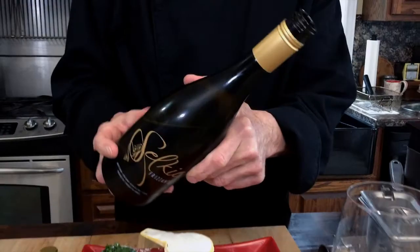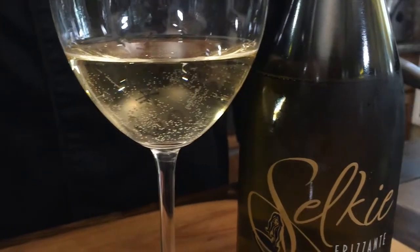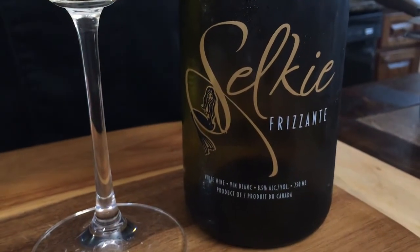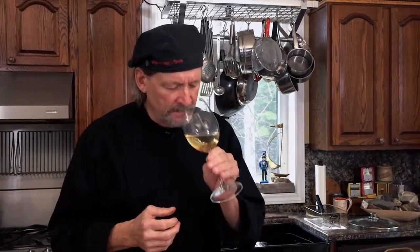Let's talk about the wine pairing. One of the characteristics of the Selkie Frizzante — I love that word, frizzante — it's slightly sparkling. It's not like champagne's bubbly, but it's got a nice, subtle little bubble to it. It's so crisp, and the floral notes are amazing. You smell peach right away, and when you taste it you've got kiwi and peach together. Oh my goodness.